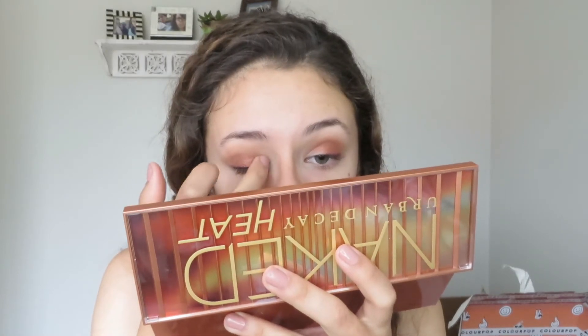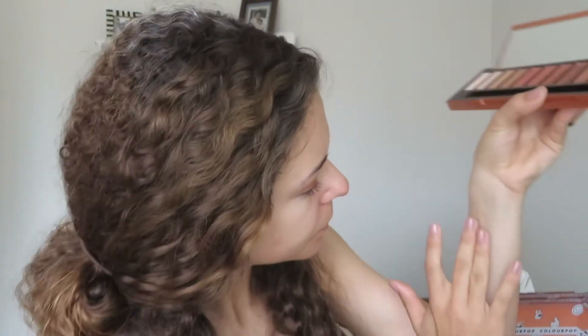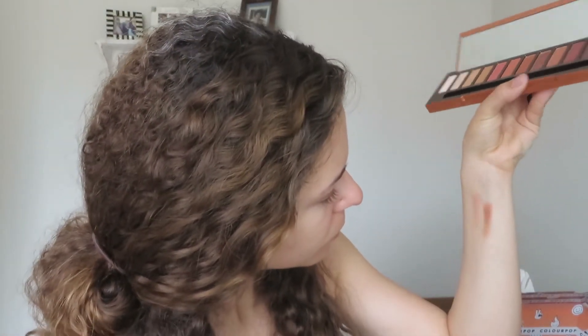Now I'm taking L'unbre and adding that to the inner corner of my lid. To be honest it looks the same on the eyes, so I had to swatch them next to each other — they're two different shades but they looked super similar. I went back in and added a little bit more to see if that helped, but it didn't really make a difference.